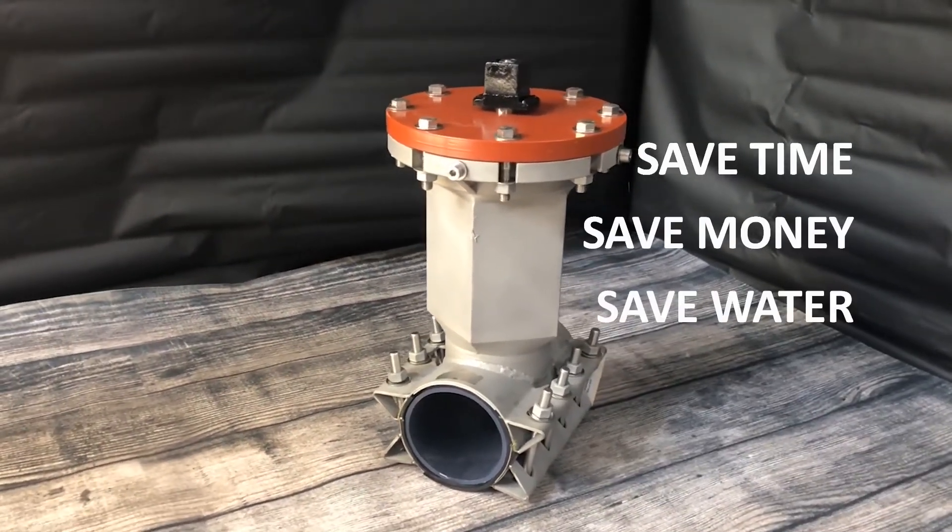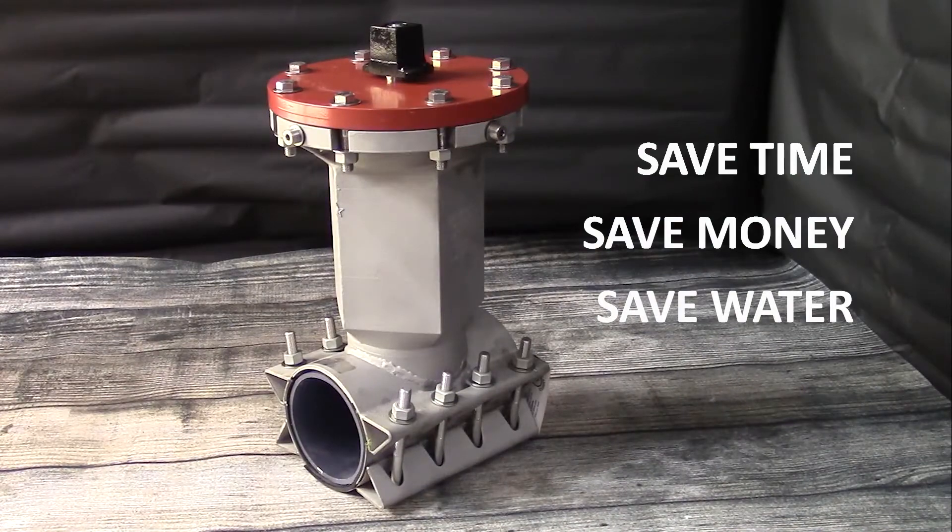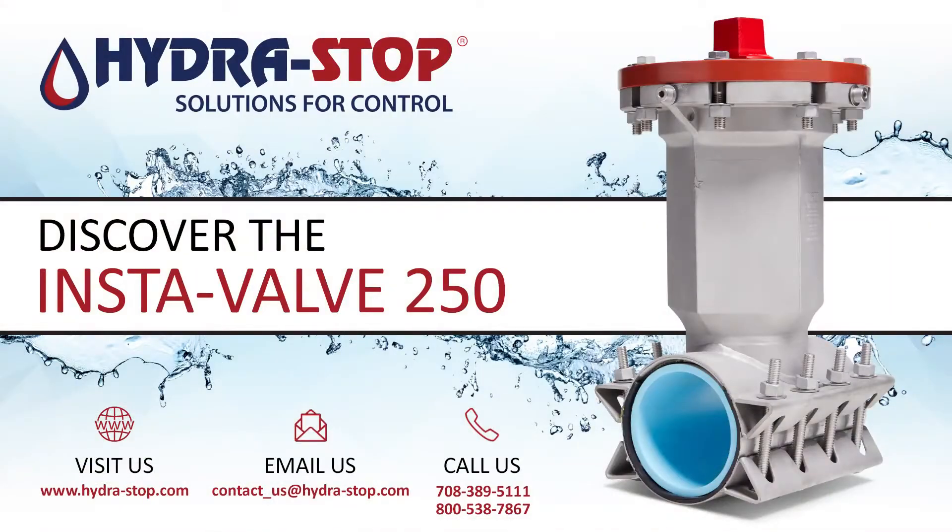Save time, money, and water today by putting the InstaBelt 250 to work for you. For more information about the 4 through 12 inch InstaBelt 250 and the rest of Hydrostop's solutions for control, visit Hydrostop.com or contact Inside Sales at 708-389-5111 or toll free at 800-538-7867.